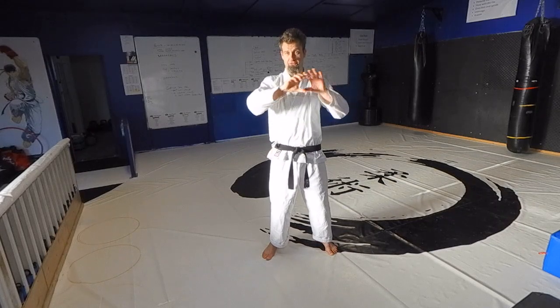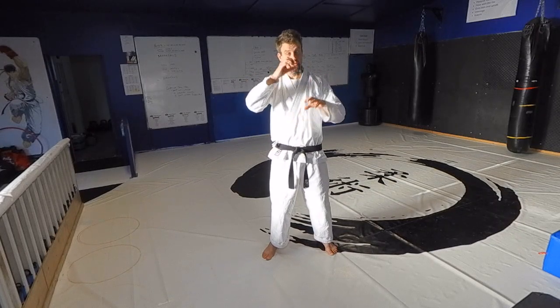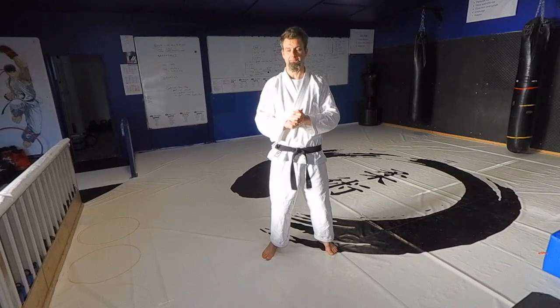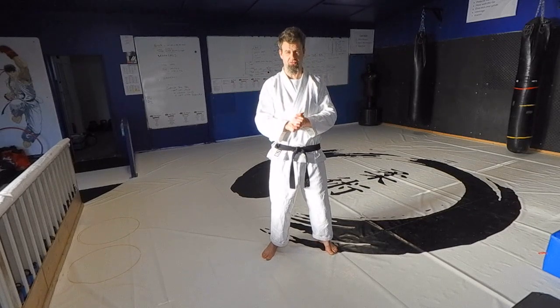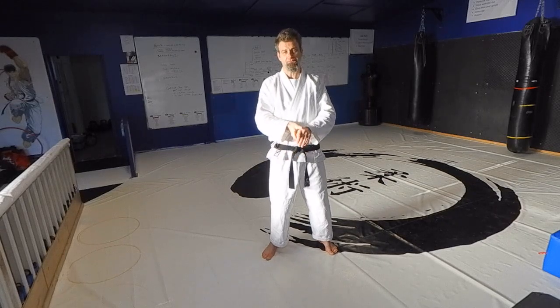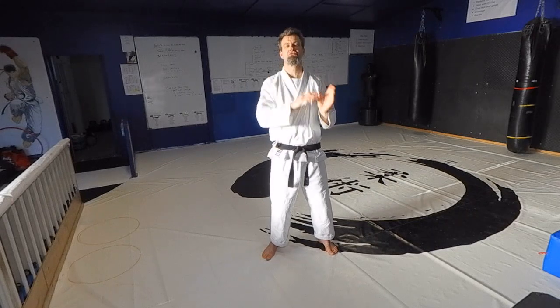Green belts look at those categories at a basic level. Blue belts look at the same material from a higher level. Purple belts really specialize on counters. Then at brown belt we look at everything all the way through — we have a set of conditioning practices and tests that we use to really grind it down. You spend a year at brown belt, and then we'll assess you for your black belt.